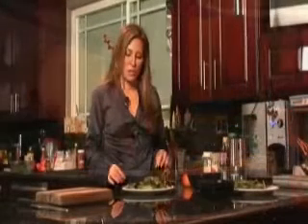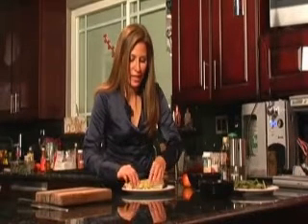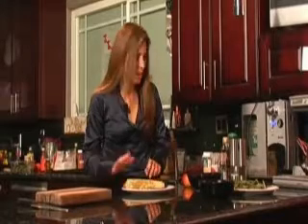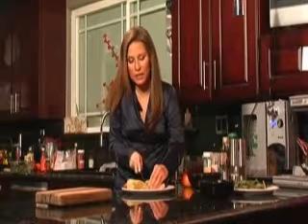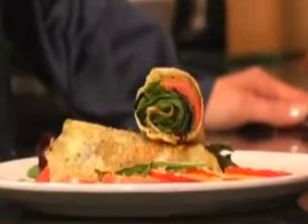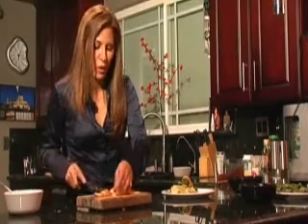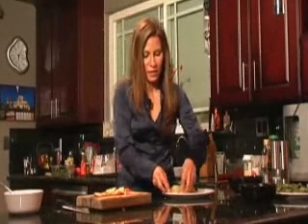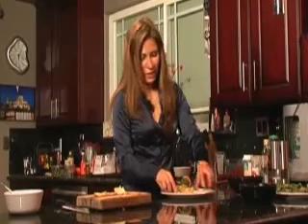Next, we're going to carefully roll this up, just like this. Nice. Then for presentation, just give it a slight angle cut like this, and place it real nice and pretty like that. The next thing I'm going to do is slice up an apple — just thin slices, small apple — and we're going to use this as a side dish. We'll place the sliced apples across the plate like that. See how nice that looks?